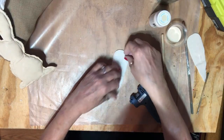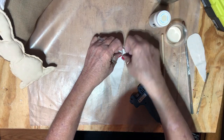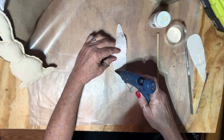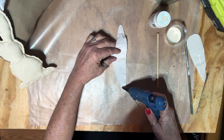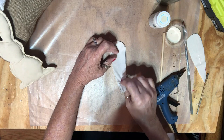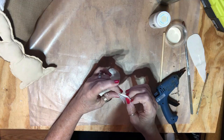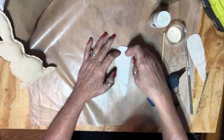Now I'm going to start on my carrot — I'll start at the bottom because I'm going to leave the top open to stuff. I'm going to do just a little bit at a time because it goes so much easier when I can tell what I'm doing. I'm going to go all the way around up to here, and then I'll stuff my carrot.